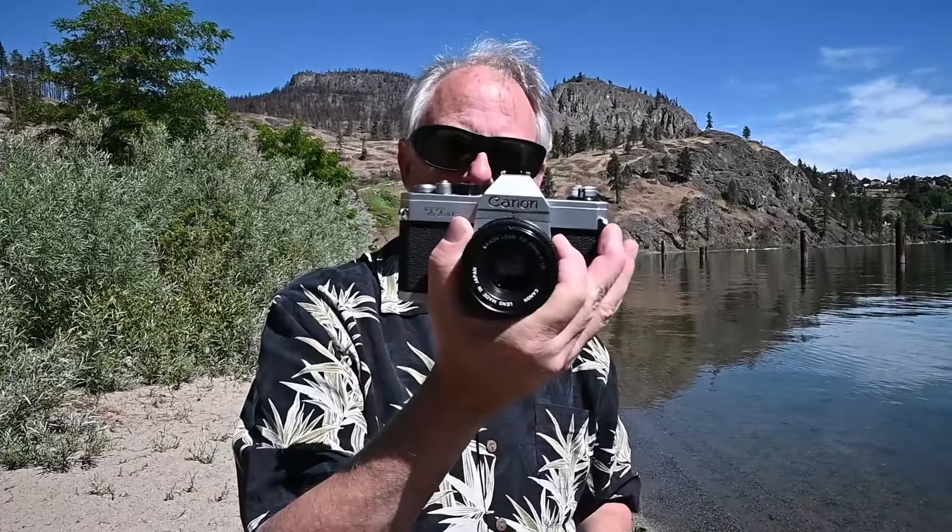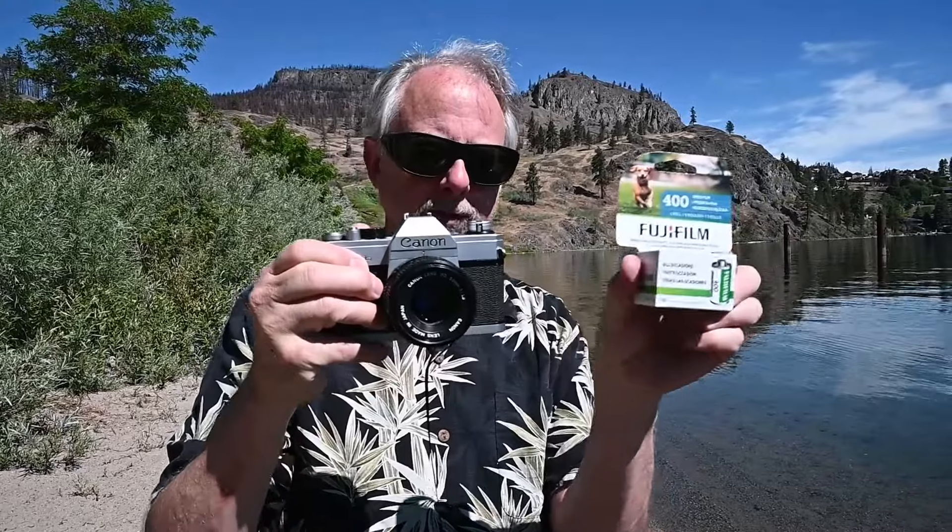Here we have an old camera that was given to Anthony — a film camera from '72 or '74 — and a roll of Fujifilm, which is getting harder and harder to find. Remember the good old days when you could go into any convenience store and get a roll of film for five bucks? Well, those days are gone. It's 20 bucks for a roll of film now.